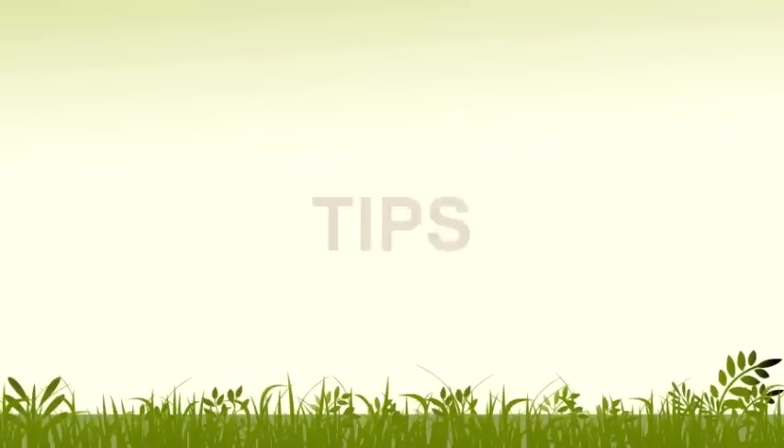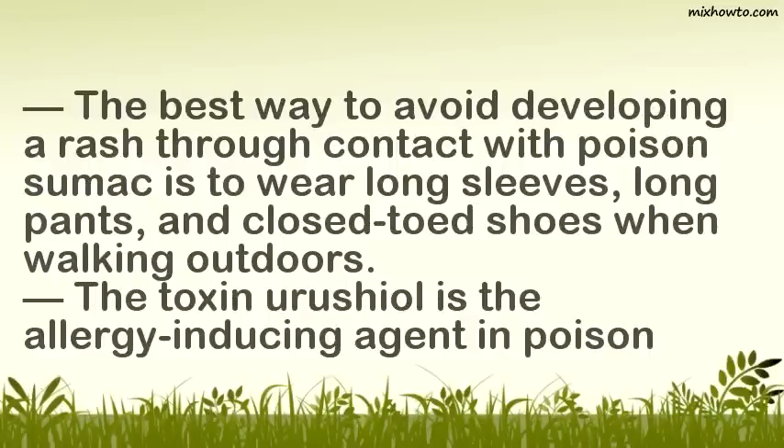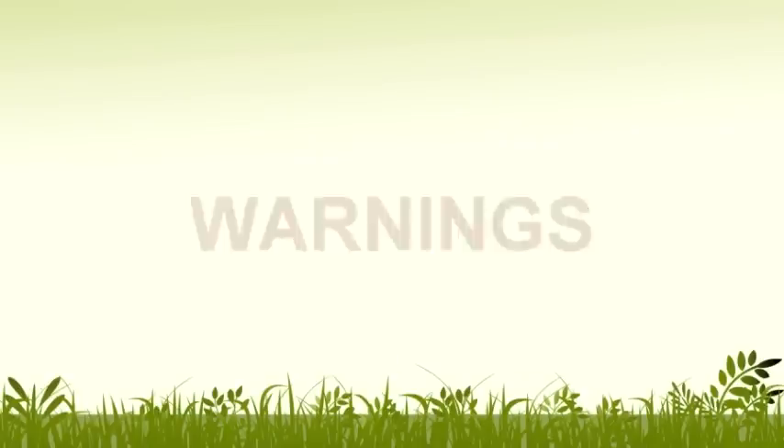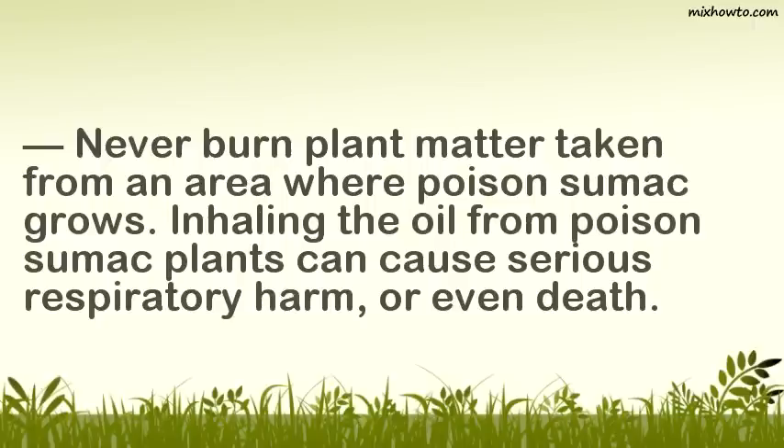The best way to avoid developing a rash through contact with poison sumac is to wear long sleeves, long pants, and closed-toed shoes when walking outdoors. The toxin urushiol is the allergy-inducing agent in poison sumac, poison ivy, and poison oak. Although it is usually most concentrated in poison sumac, people can become allergic to urushiol over time, so do not assume you are safe if you fail to develop a rash once. Warning: never burn plant matter taken from an area where poison sumac grows, as inhaling the oil from poison sumac plants can cause serious respiratory harm or even death.